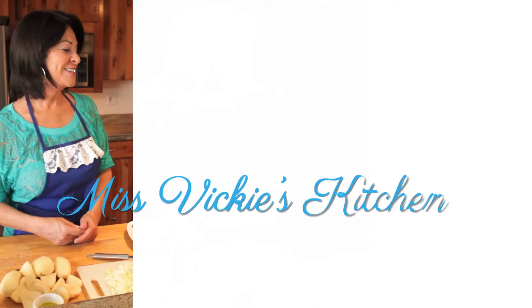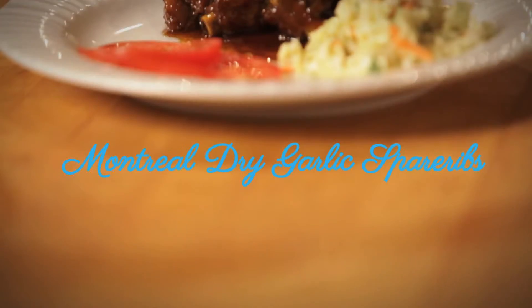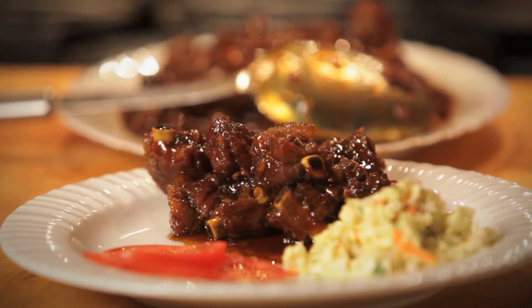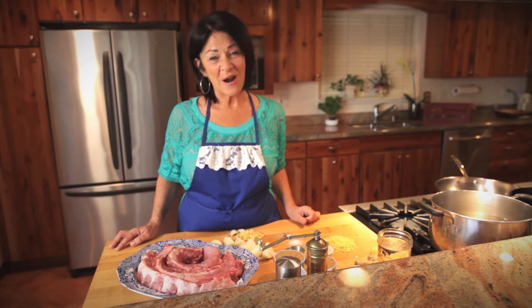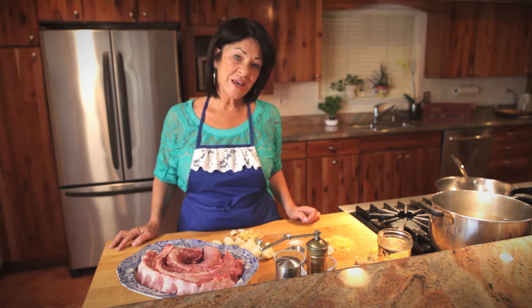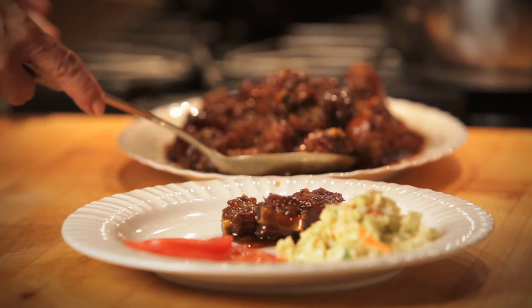Hi, I'm Vicki Kerr. Welcome to my kitchen. Today we're going to make Montreal dry garlic spare ribs. This dish is from where I was born in Montreal, and I haven't been able to find it anywhere else. So I made my own recipe, and today I'm sharing it with you. It's really delicious.